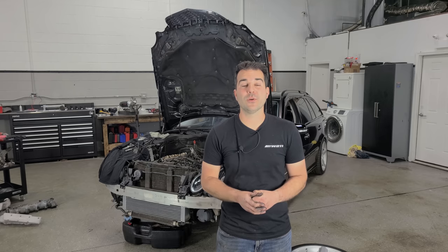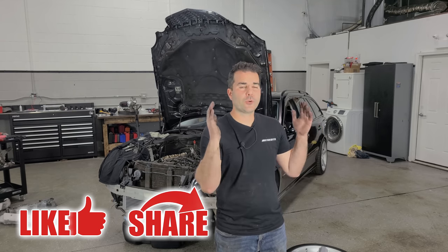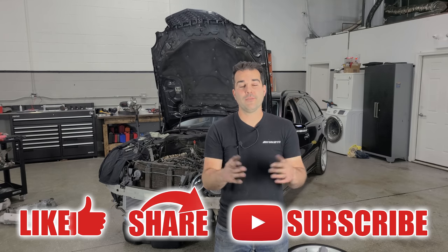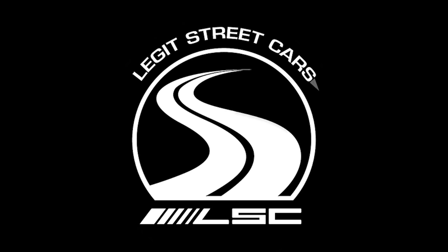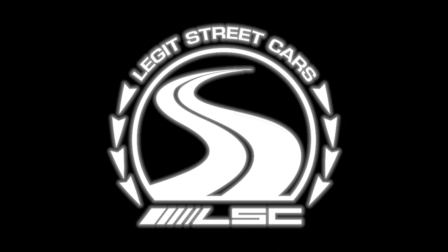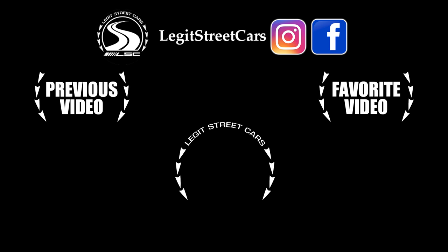With that, I hope you enjoyed this video. If you did, give it a big thumbs up, share the video with your friends, subscribe to the channel, and most importantly, have an awesome day. I'll catch all of you in the next video.